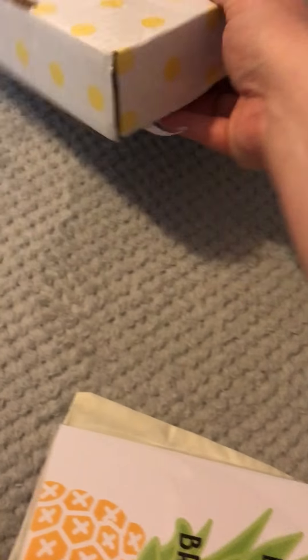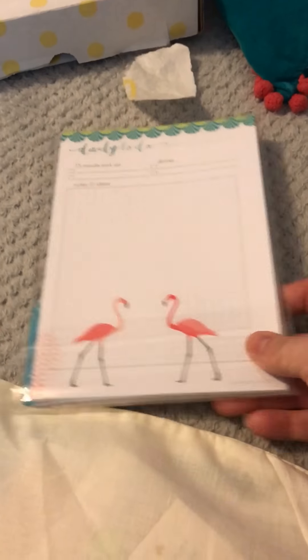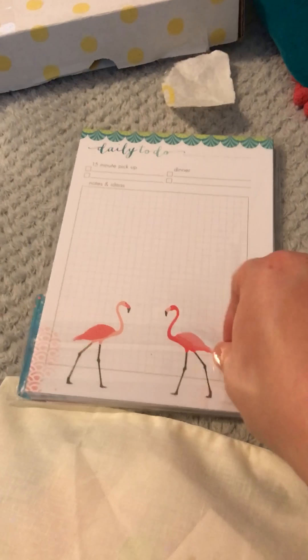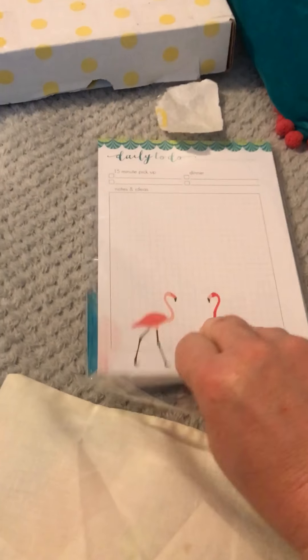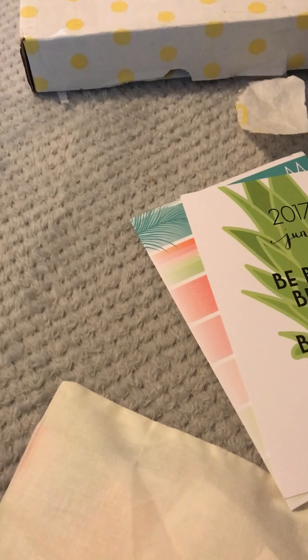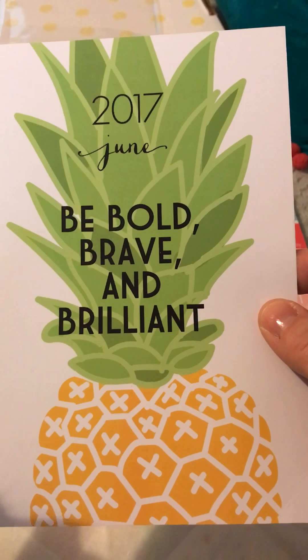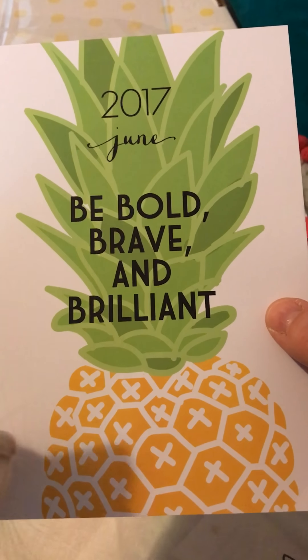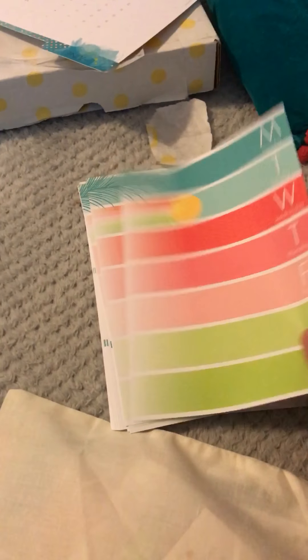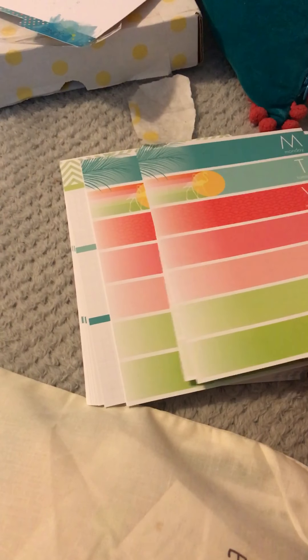So what I have here is June A5 size. I got these unpunched because I have a Happy Planner and I'm not sure whether I'm gonna punch it for my Happy Planner or whether I'm gonna use it for my A5, so I thought I'd leave it unpunched. Look at this dashboard - how amazing is that! This is for June: 'be bold, brave and brilliant.' Excellent! And then these are the week pages - look how fabulous they are! Oh my goodness, stunning, stunning, stunning colors.